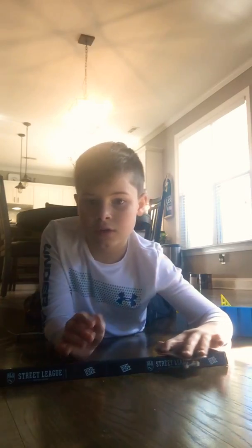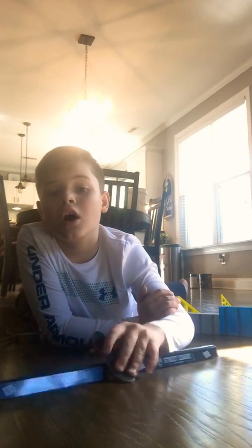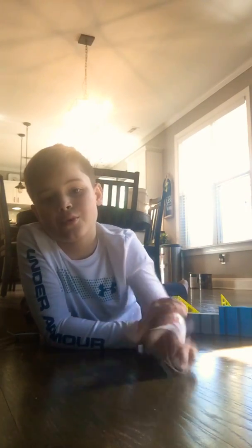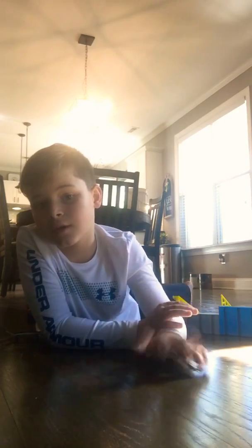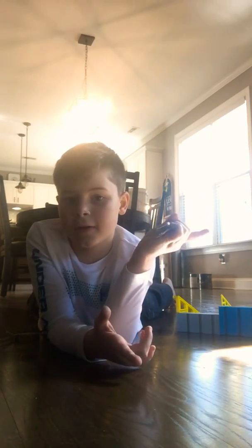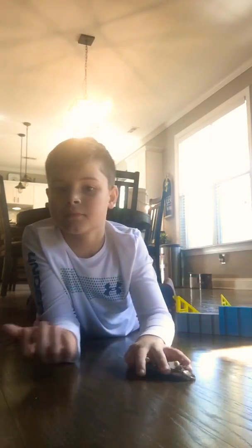So if you haven't seen it, if you want to like and subscribe, I'd love that. Don't mind over there, okay? We're just doing the back door. Alright, see you later.